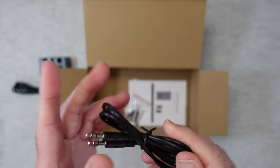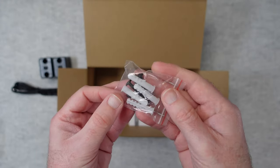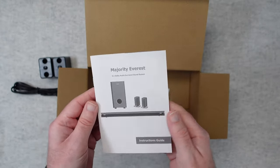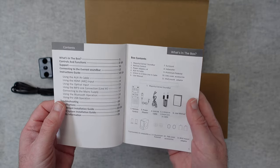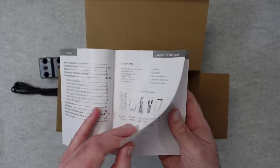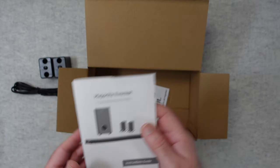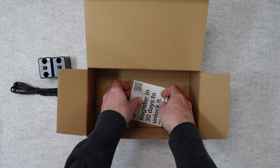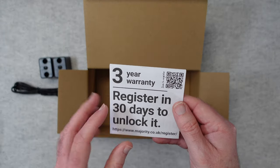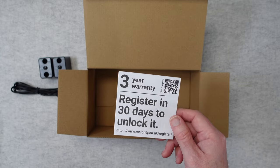We've also got a 3.5mm to 3.5mm cable and some mounting hardware for the brackets to mount the soundbar on the wall. There's also an instruction guide covering the power adapters, wall mount adapters, and how to connect everything up and get running — a nice user guide. We've also got a three-year warranty, which you need to register to unlock. It's great that they back their products with such a long warranty.